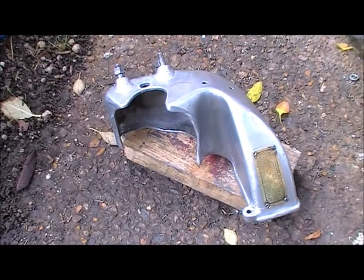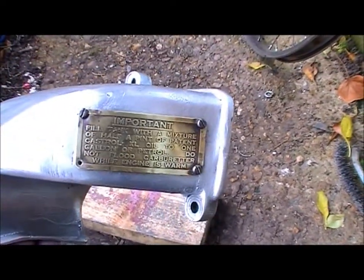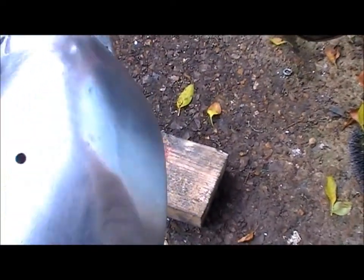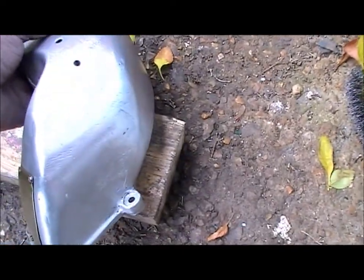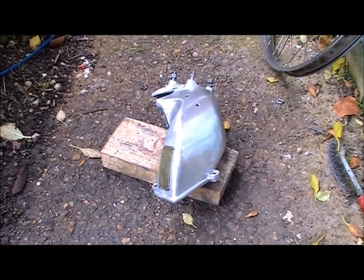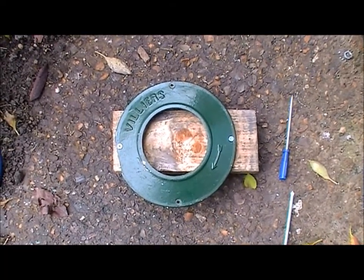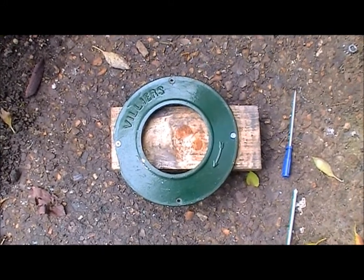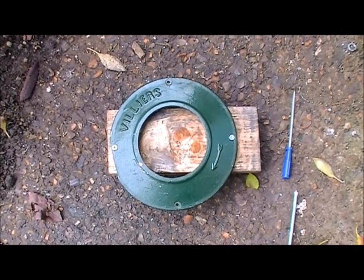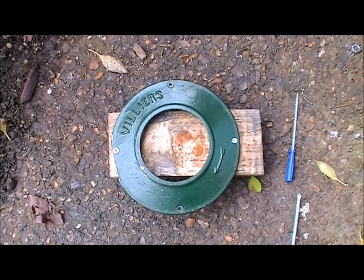I've just spent quite a bit of time cleaning up the top part of the cowling — just need to sort out the screw for that little plate there, but it's looking pretty good. The next bit I'm going to clean up this piece here — I've screwed it to a piece of wood with a couple of self-tapping screws so I can put it in the vice. It'll be a lot easier to go over with a wire brush on an electric drill.